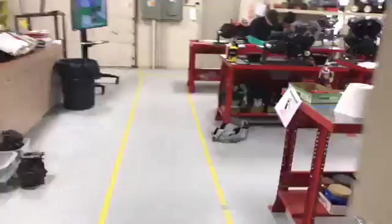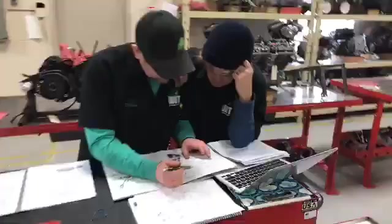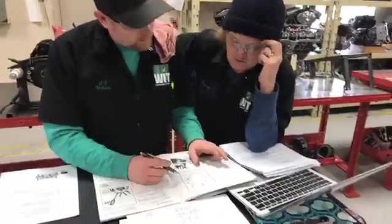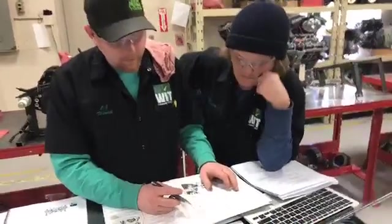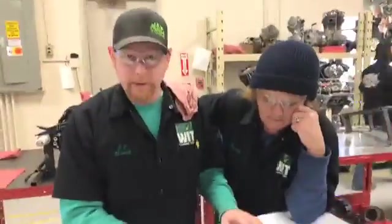Let's see what the rest of the class is doing here - a little bit of Facebook live, checking out your guys' work. What are you guys working on? We're looking up the torque specs for an EVO engine crankcase. Yes, indeed. Cool.